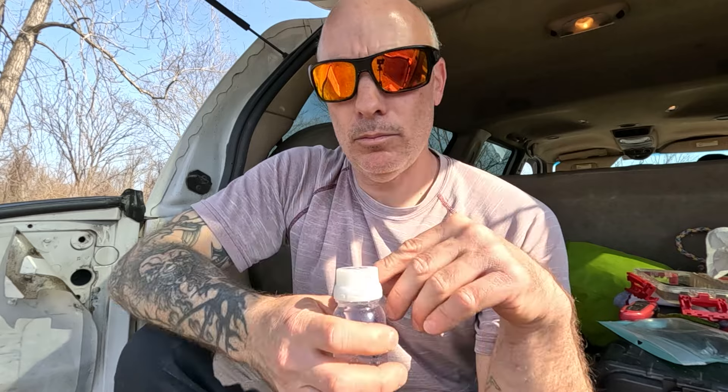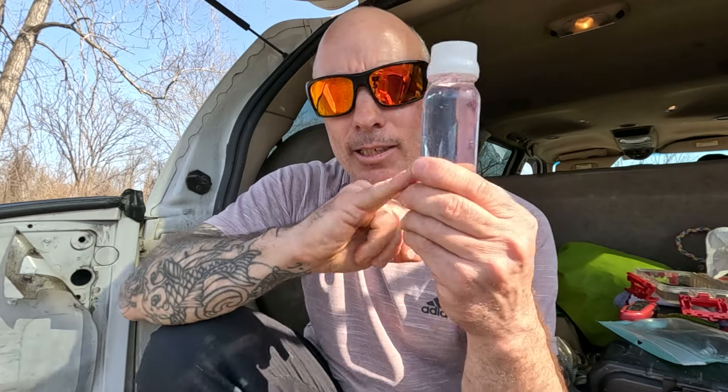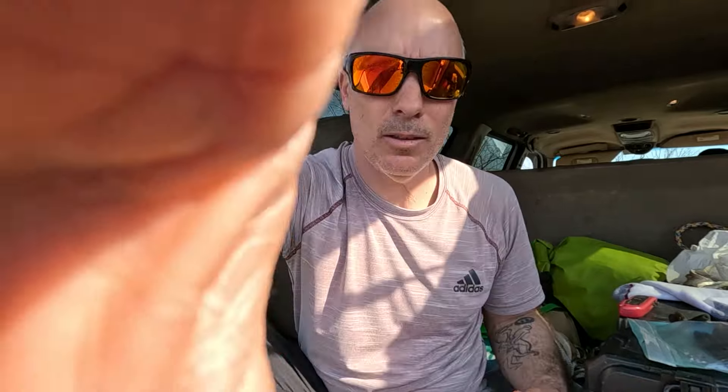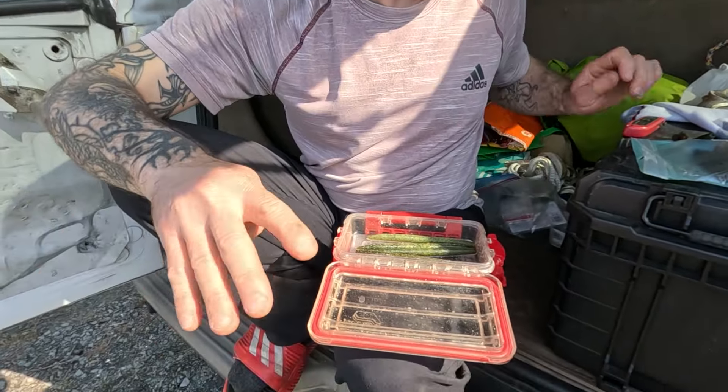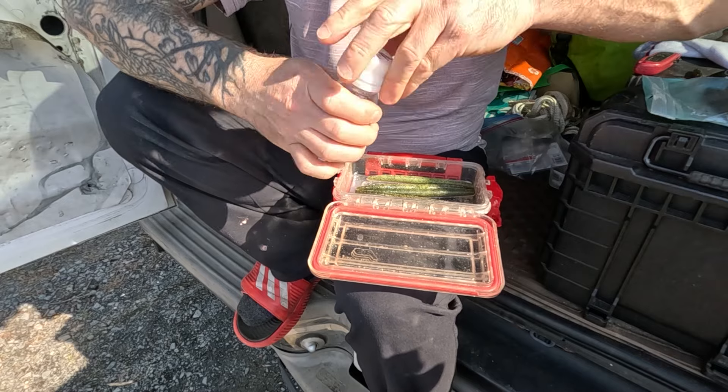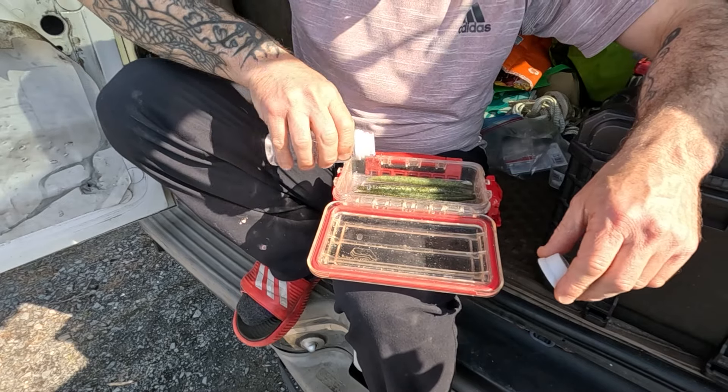I write 'half' on one bottle. I take the cap off and put half UV and half original in it — and this is what I use. I'm going to take my Sanko box and just pour the half-and-half mix in.